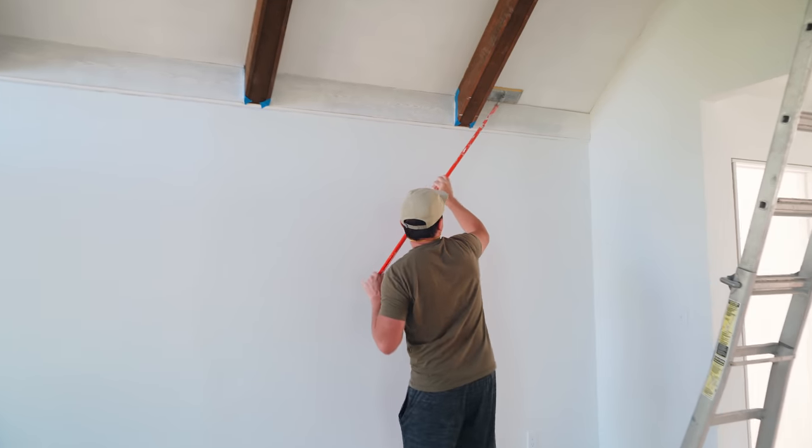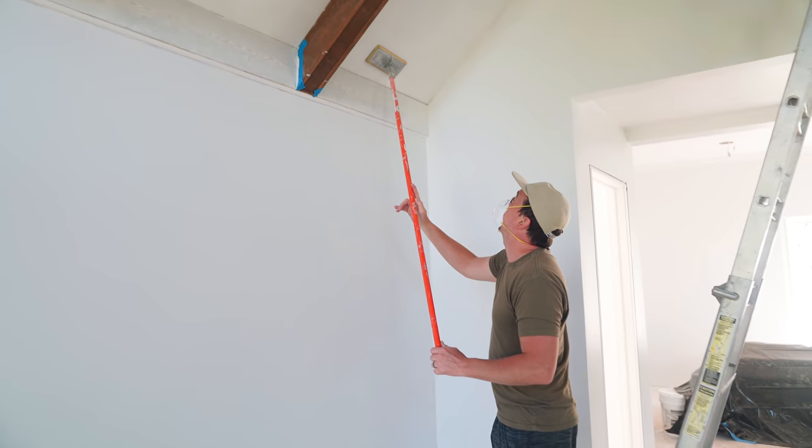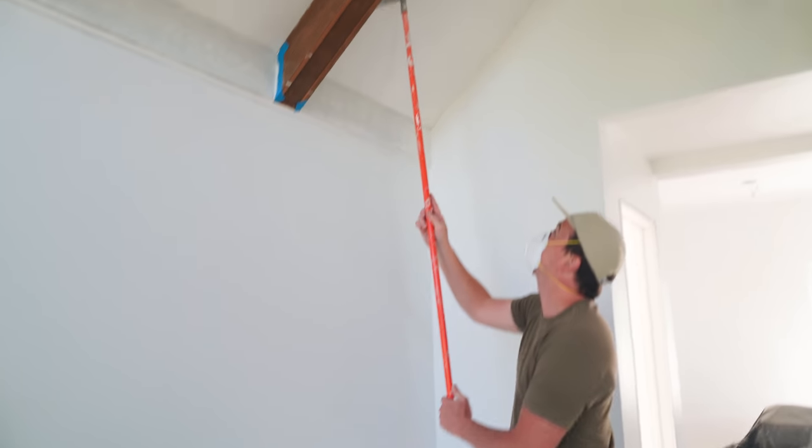So I just finished — see, I did my first coat of mud. How's it look? Pretty good, I think. Hard to tell.